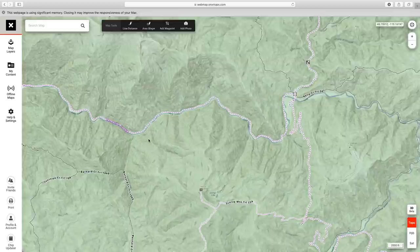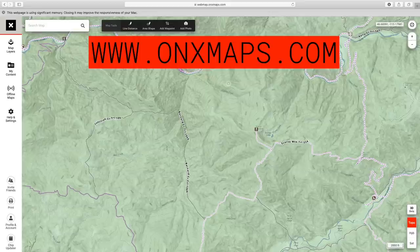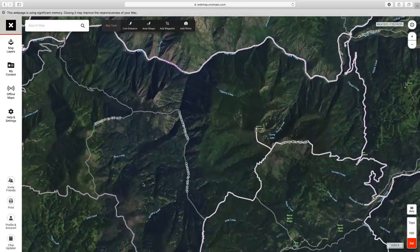You can see there's a lot of topography in this area, and I'm going to show you what I would look for hunting this specific spot. Keep in mind I'm using the desktop version. When you sign up for Onyx, everything you do — waypoints and things you create on the desktop — syncs right to your phone and the mobile app. We'll start on desktop for the bigger screen.